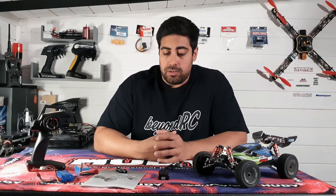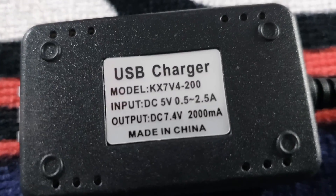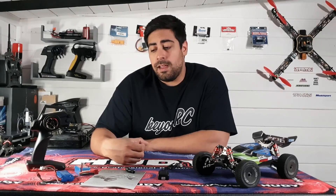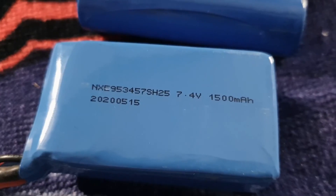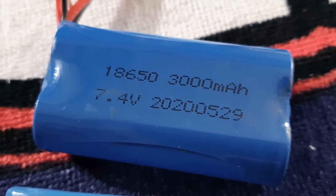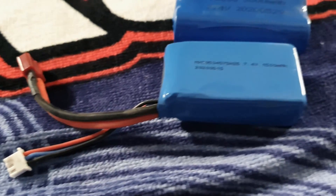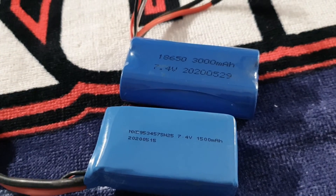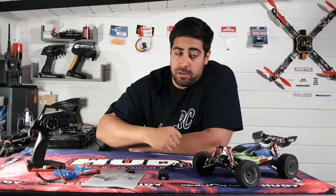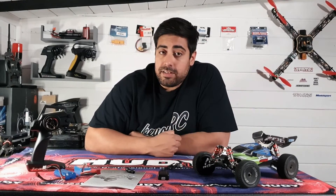I've already unboxed this. In the box you get a USB charger, a manual, and a little cross wrench. I actually went for the package that gave me two batteries instead of one, so it comes with the standard 1500 milliamp 2S LiPo, and the package I opted for also comes with a 3000 milliamp 2S. You also get the two-channel transmitter and the buggy itself.